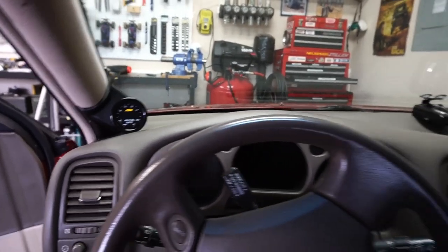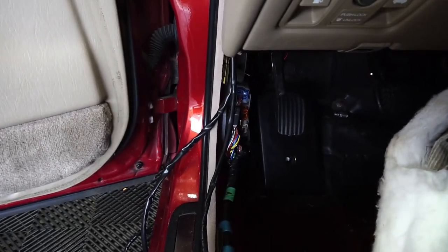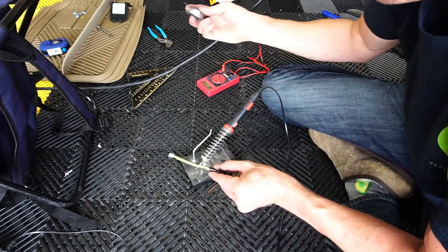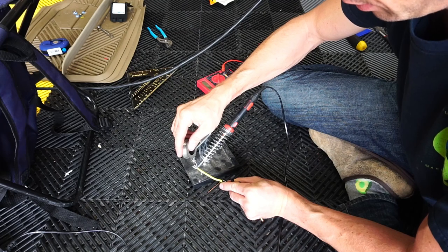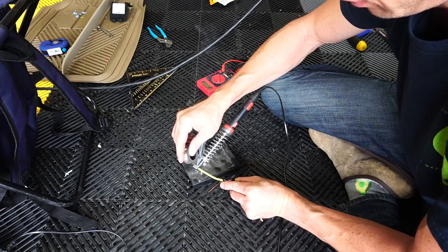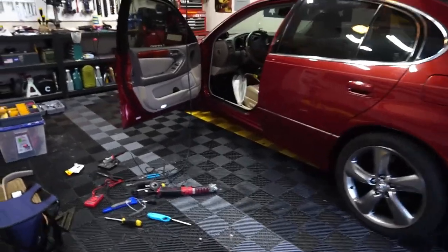Everything is plugged into the gauge now. I just need to deal with the wiring that goes down to the sensor, to the ignition switch, and to the ground. You're going to have to run a 5-amp inline fuse to the AEM gauge per their instructions, so I'm going to solder up a connection and run it off a 5-amp ignition fuse as my power source — it's switched, so that should work out pretty well.